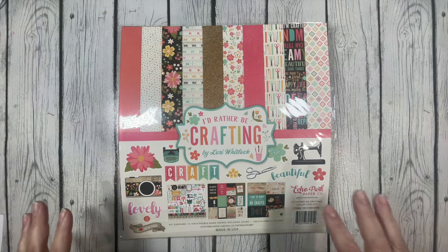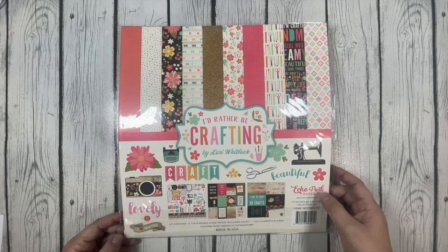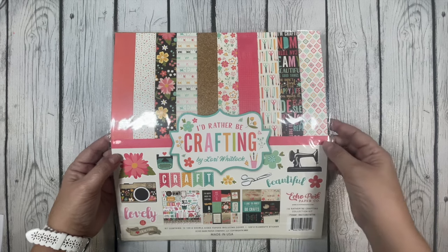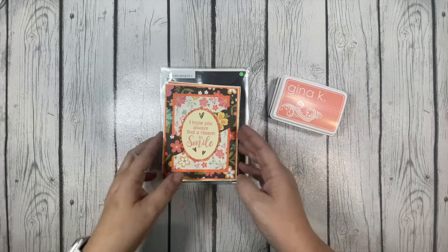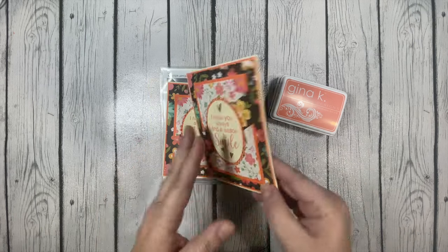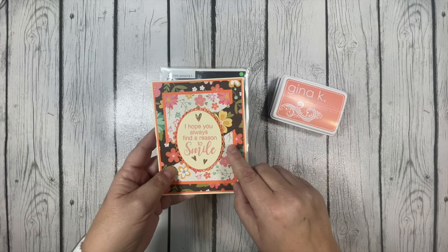I chose this beautiful 'I'd Rather Be Crafting' collection by Lori Whitlock and Echo Park Paper, and I think it's just so pretty. There's a lot of cute crafty papers in here but there's also some pretty florals. I used these two floral papers that were in that collection kit, and I did choose to make my cards on a cream colored card base. I thought that coordinated really well with the pattern papers I chose.